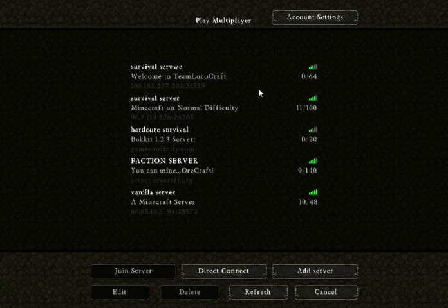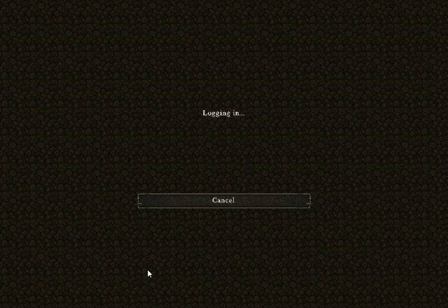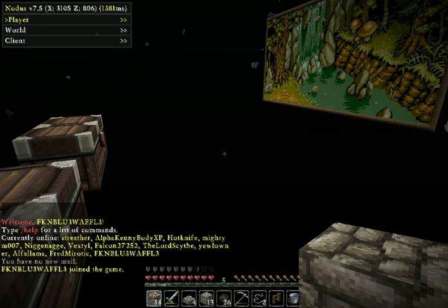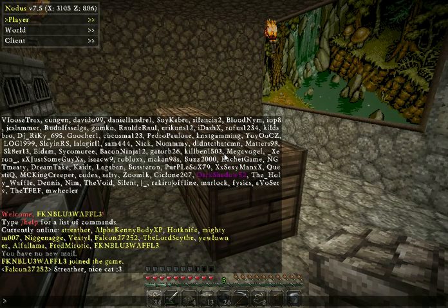I'm just gonna join some random server really quick. I'll just join this one. Oh yeah, I'm starting to feel better, I'm not too sick anymore.